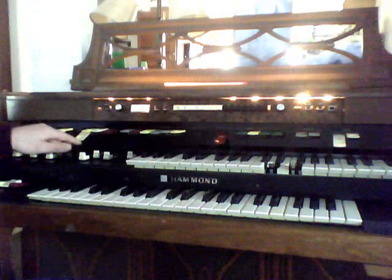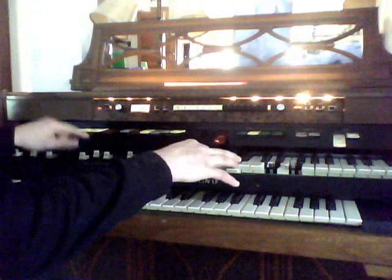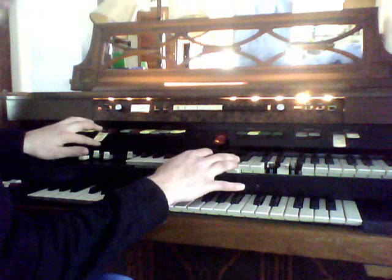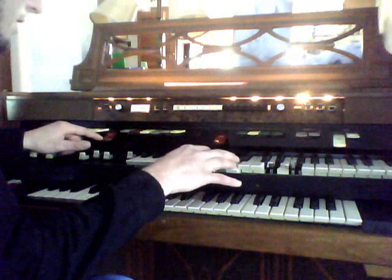Or we can go to a preset string. Full tibias — I think that's how you pronounce it — also sounds very similar to the ensemble. You would probably use this in a church application. There's also brass, which sounds very similar.